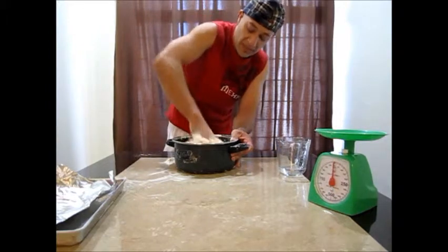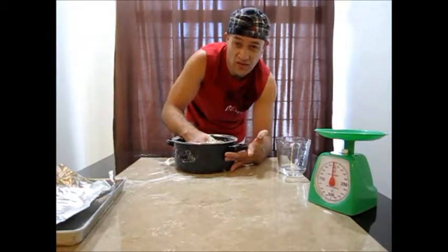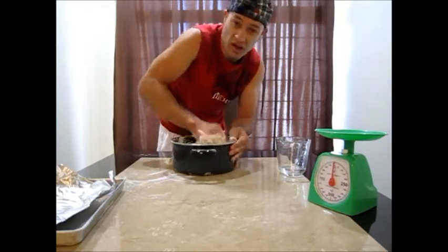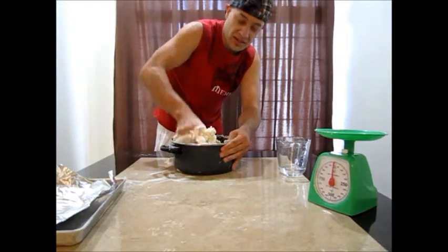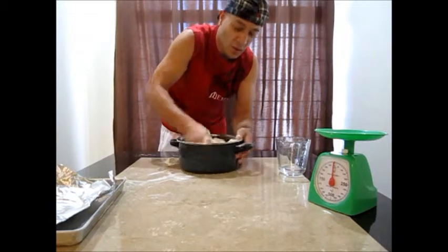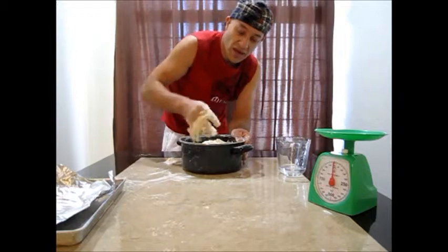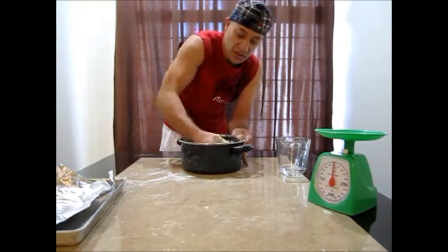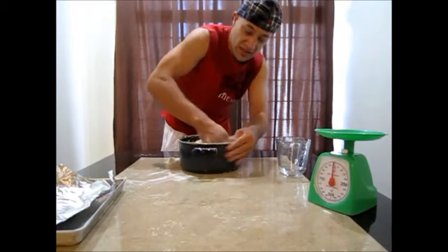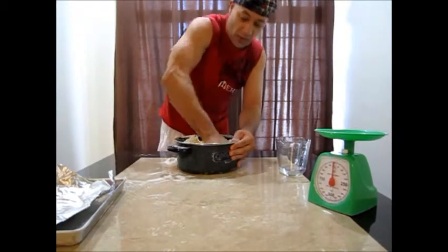After your dough has been all mixed together with the water, leave it mixing in your machine for about 15 to 20 minutes — you can even do it longer, and the longer you do it, the stronger it's going to get. The best machines to make pizza dough for spinning are the ones with the spiral, with the little hook. Those machines get the gluten strands together and hold it very well.